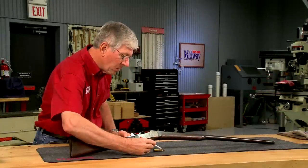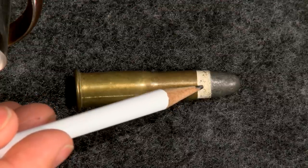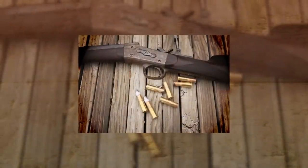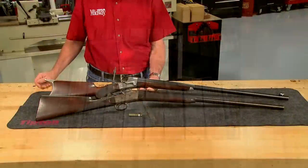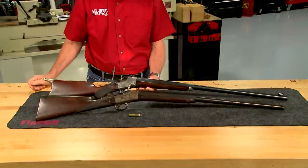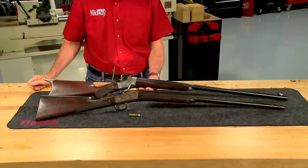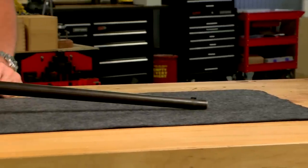This is a Remington Rolling Block short-range target rifle chambered in .40-50 Sharps bottleneck. The .40-50 bottleneck was introduced in 1869 by the Sharps Rifle Company. Remington chambered both the rolling block and Hepburn rifles for this cartridge as a target caliber. This rolling block has several features unique to the short-range target model.